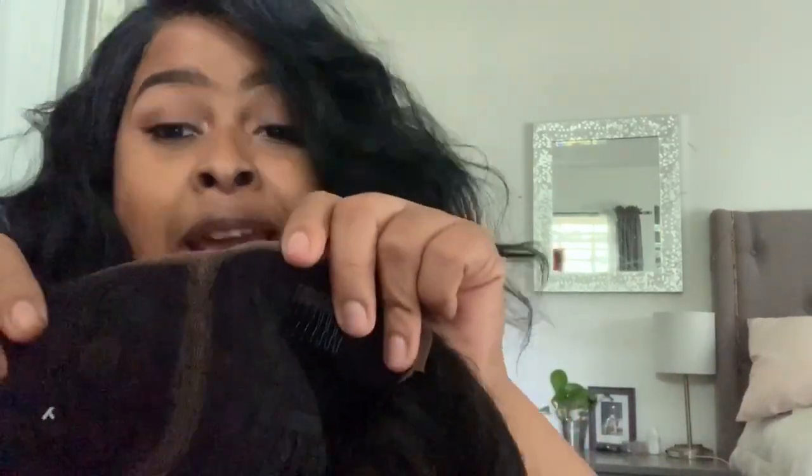One thing I almost forgot to show you guys was the type of parting — this has like an L-shaped parting. That is all you get in the lace.